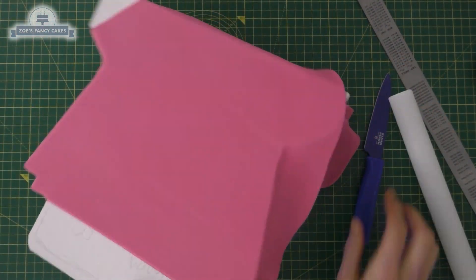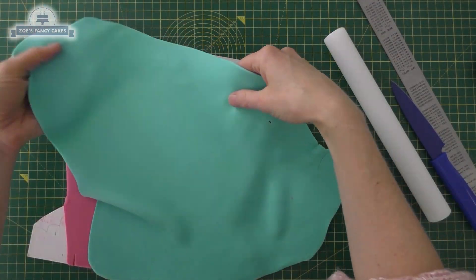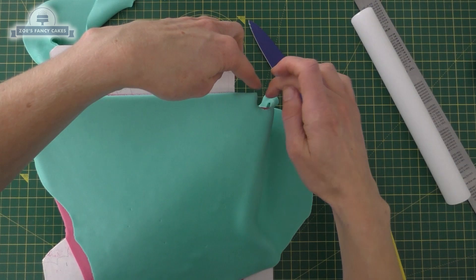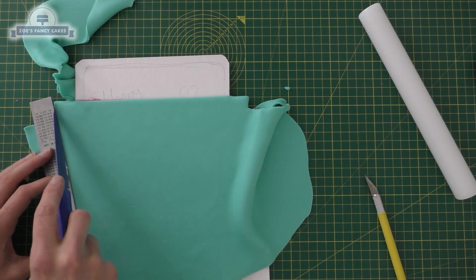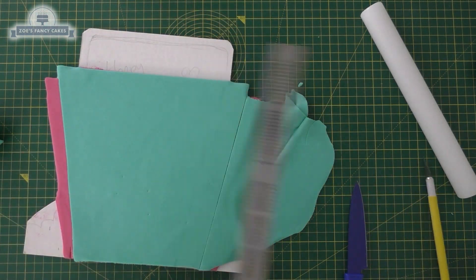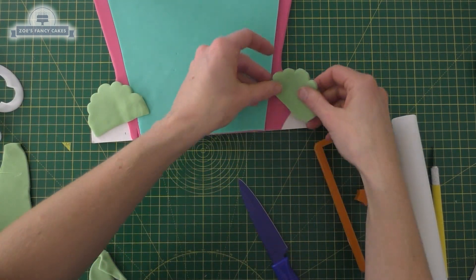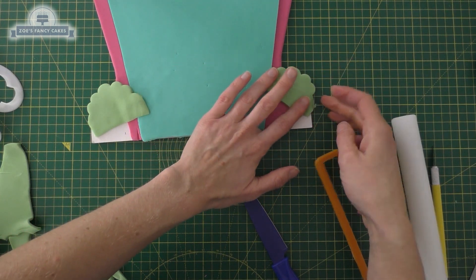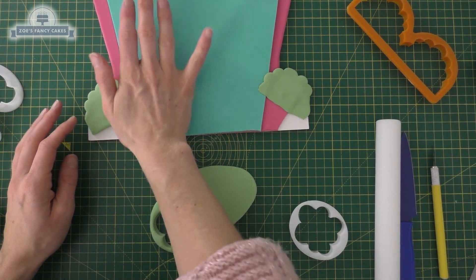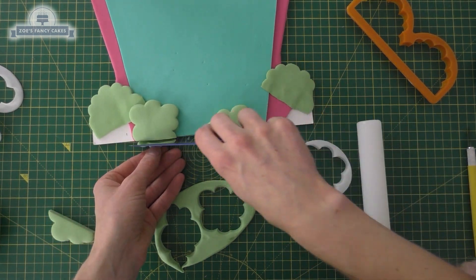I'm going to trim around the edges so the pink doesn't need to cover the whole thing. Then I'm putting my green on, and I'm only going to put the piping gel in the middle because I don't want it to stick to the edges. I'm going to cut off where these outside triangle bits are because I want the pink to show just past the turquoise jade colour. Then with the leftover green from my board I'm going to cut out some little trees — the first ones are quite thin, using various tree and cloud shaped cutters. I'm going to go thicker with them as I get closer to the bottom of the board because these are going to help the backdrop stand up — if it's not thick at the bottom it will topple over.